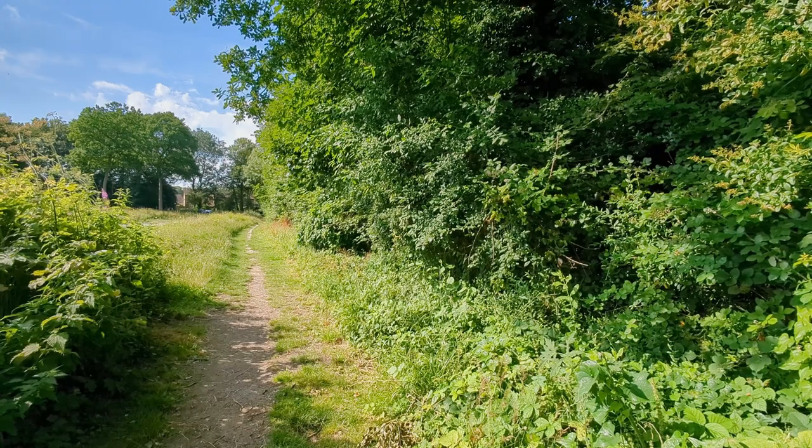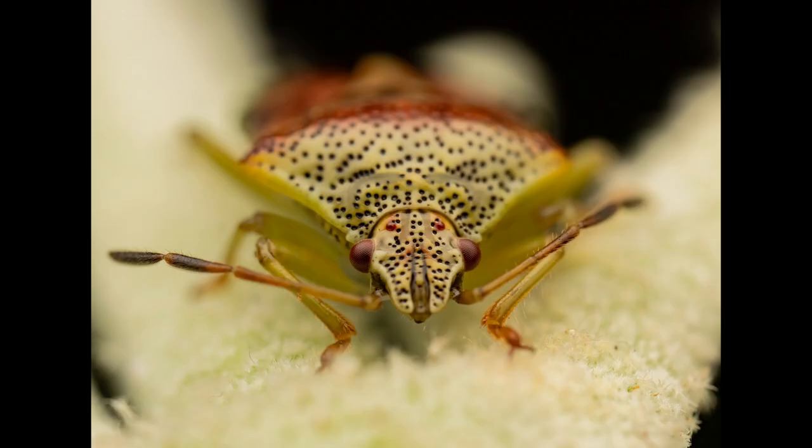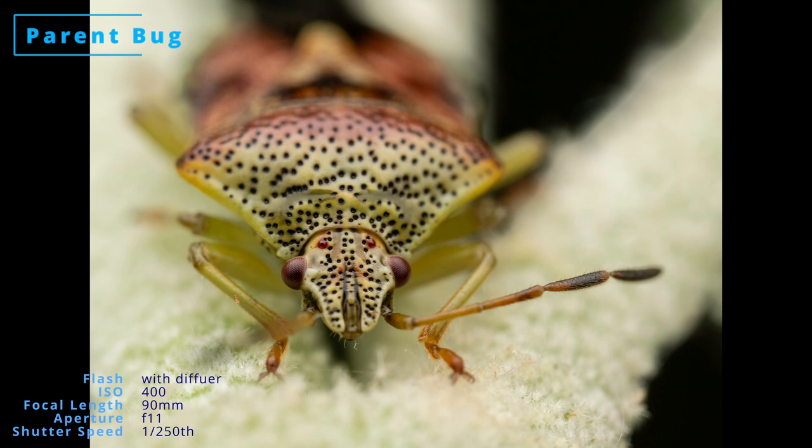In the woodland margin I found this small shield bug, and after some standard top-down shots I went in for a two-times macro close-up. It's a parent bug, so called because they guard their eggs and young, which is quite unusual for insects.